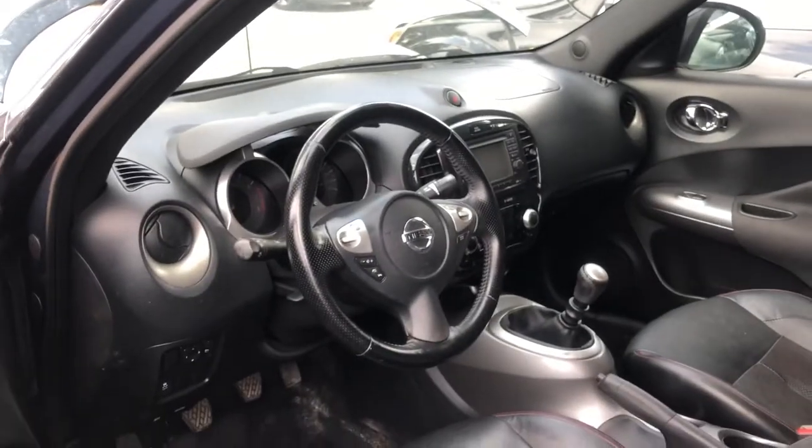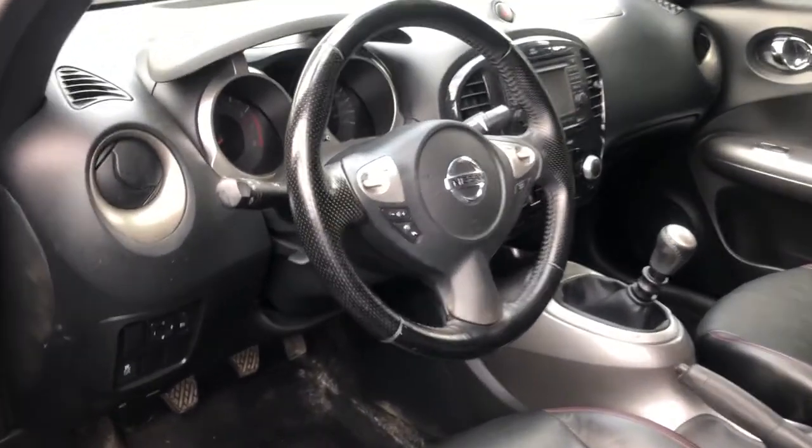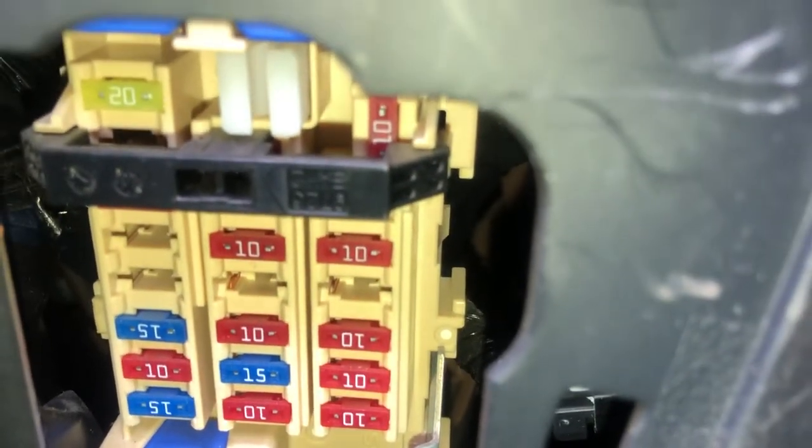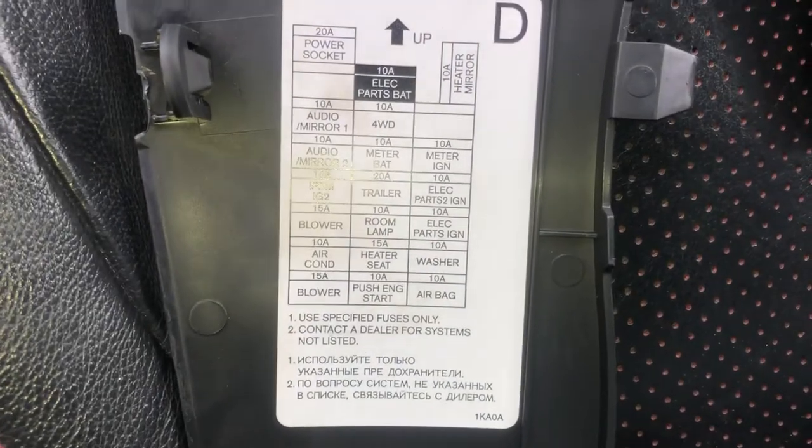The third fuse box is located on the right side of the car, right over here. All you're going to want is to get the tool and open this up just like that. Here are the fuses, here's the cover, and here's some information about the fuses.